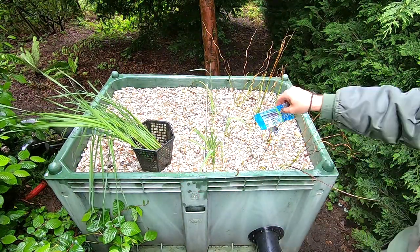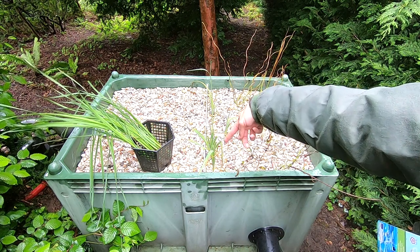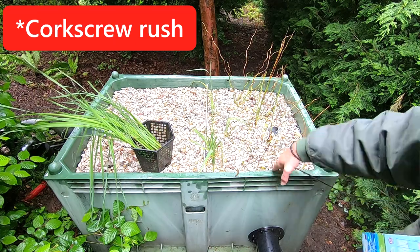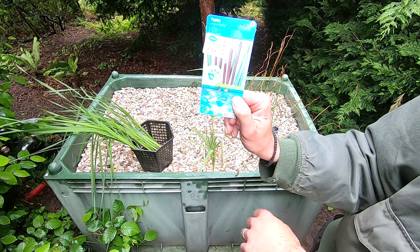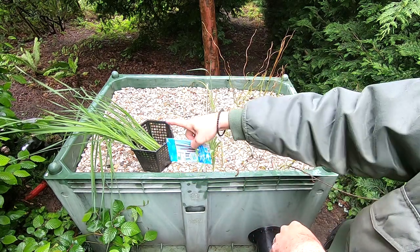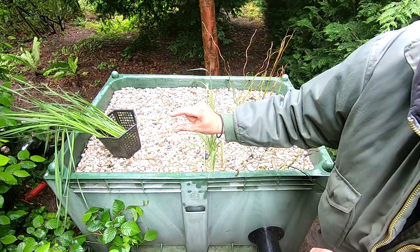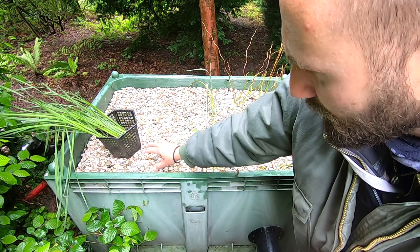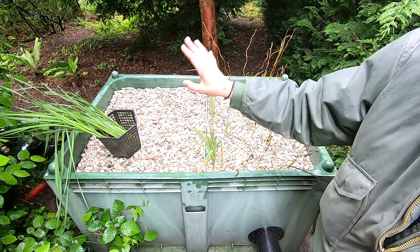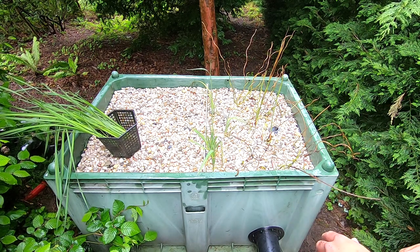Quick update on the box filter plants: I already added some irises that I propagated from my garden, as well as some horsetail rush that I propagated from my pond. These are some narrow-leaved reed mace, and I'm going to plant those in that side of the filter. I also added another layer of stones because the water was visible and mosquitoes could lay eggs in it. With leaves from trees falling in, the stones make it easier to keep clean.